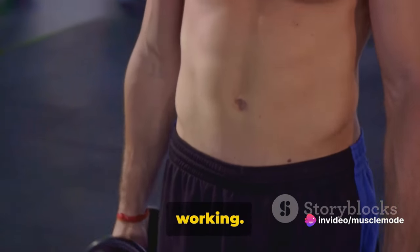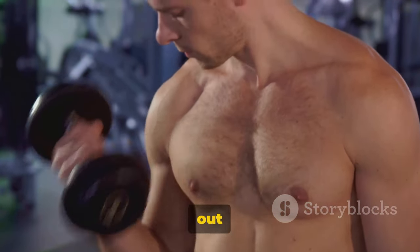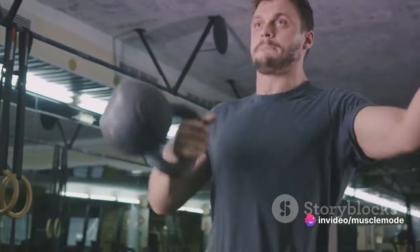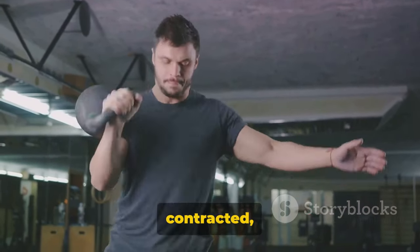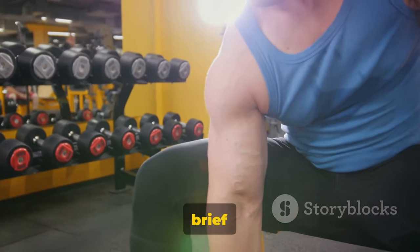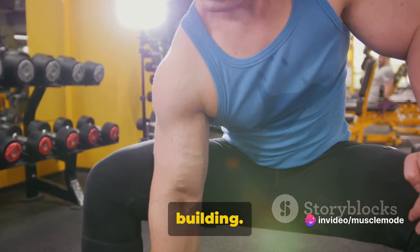Now let's get those biceps working. Keeping the upper arm stationary, curl the weights while contracting your biceps. Make sure you breathe out as you do this — the breath is part of the exercise, it's the rhythm to your bicep curl melody. The goal is to continue the movement until your biceps are fully contracted and the dumbbells are at shoulder level. Hold that top contracted position for a brief pause as you squeeze your biceps. Feel that burn? That's the sweet pain of progress, the sting of strength building.